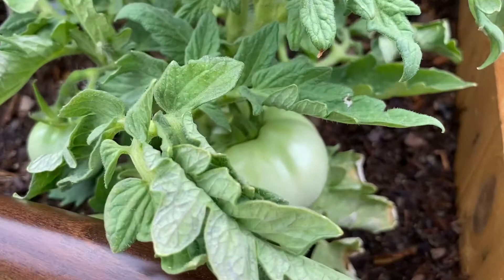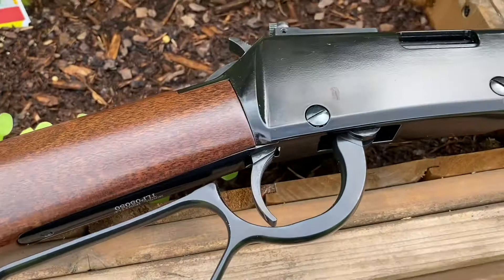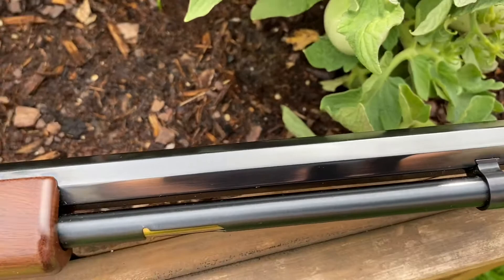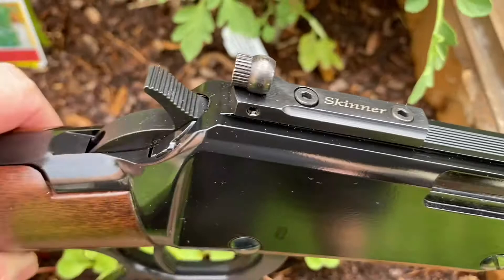Bonus footage of a green tomato there. The Small Game Carbine — one of the things they do is they all come with the large loop. You can see a little spot right there on the receiver where it's been touched up, probably with a Sharpie or something similar. I really like that little brass-beaded front sight too — that's a huge plus. It shoots .22 Short, Long, and Long Rifle.